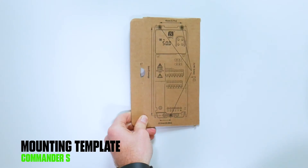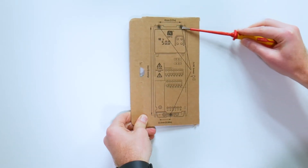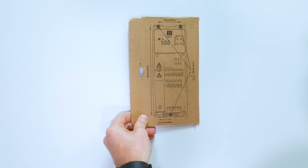When setting up a drive, the first step is to mount the drive. Install the drive on the backplate by using the template as a guide. Frame one and two drives will use three mounting screws, and frame three drives will use a fourth mounting screw as well.